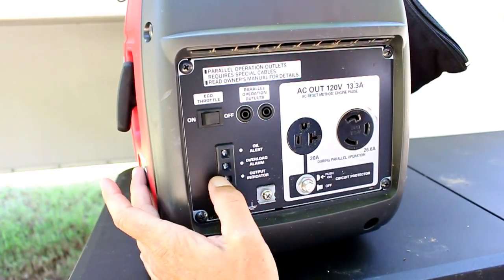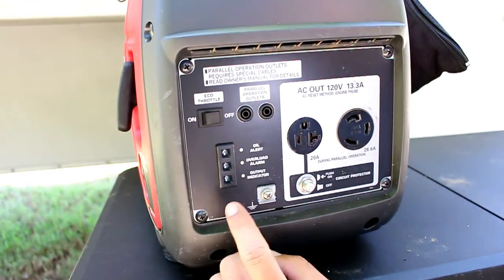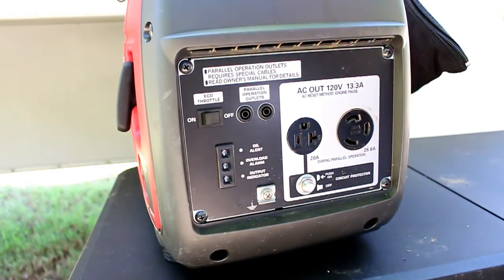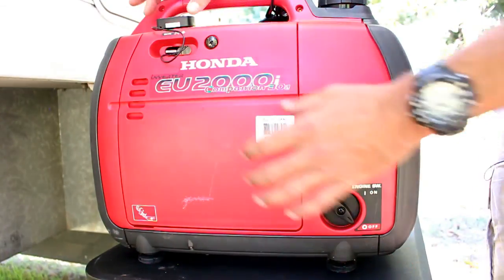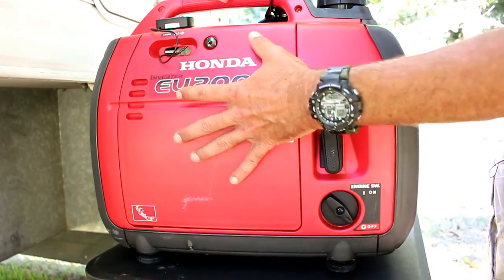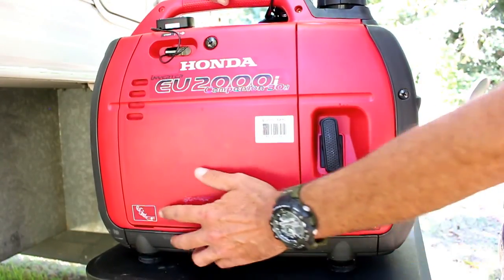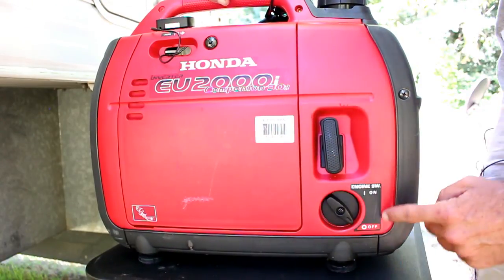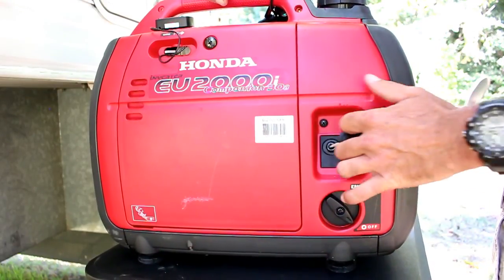There are some important indicator lights to be aware of. This is the oil alert — if oil is running low, this light will come on. This one lights up if I overload it. And this is my output indicator — as soon as I start it up and it's producing electricity, this will turn green. On this side you've already seen the tachymeter. Right here is the choke for starting. This panel — you unscrew it with a screwdriver and can access the spark plug and check the oil. The on/off switch turns it on to start and off to stop, and this right here is the pull cable.